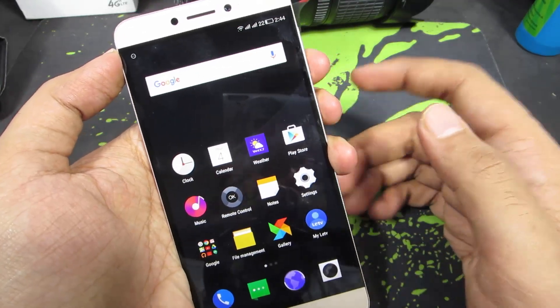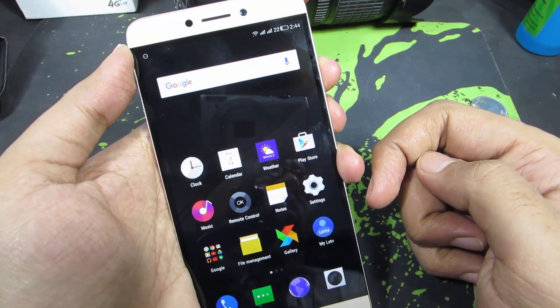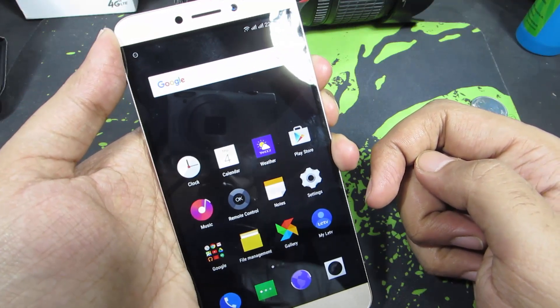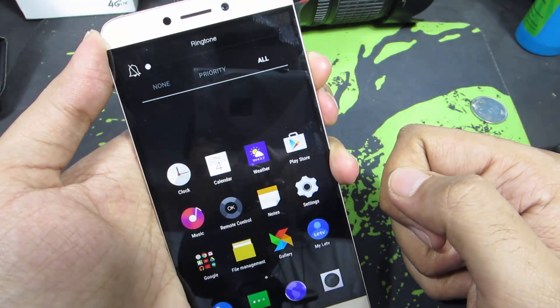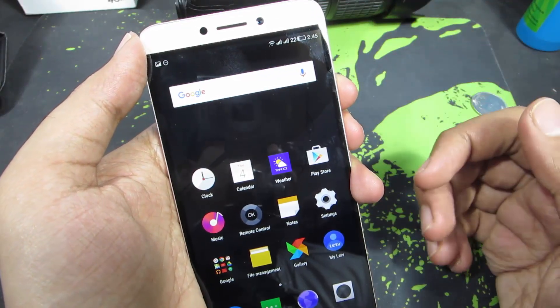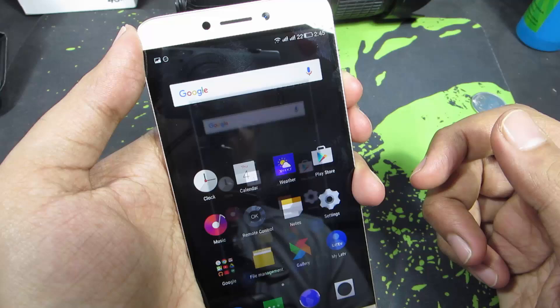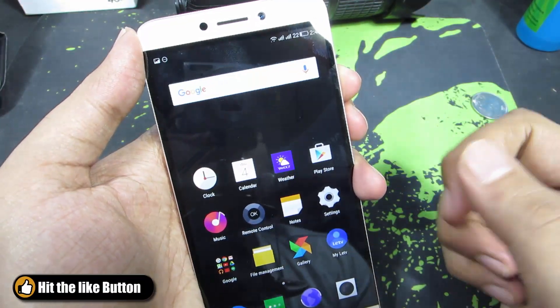There are two ways to do it. Firstly, you can use the hardware buttons — press volume down and the power button both at the same time, and you will get the screenshot. It's actually a little tough to pull off sometimes; if you click the volume button faster than the power button, you will end up with something like this — you can see the volume slider in the screenshot.